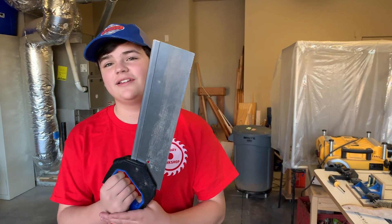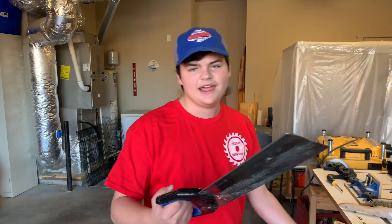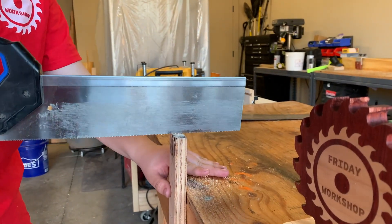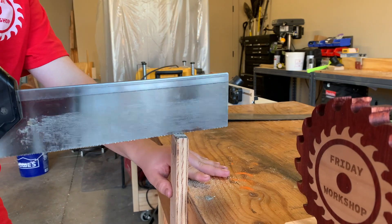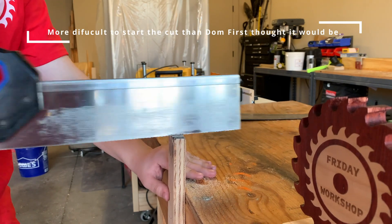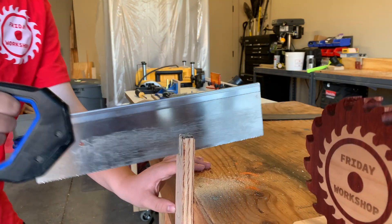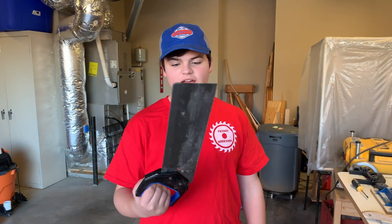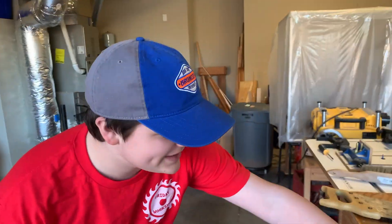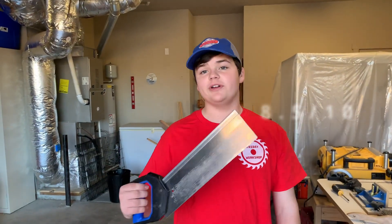Next up we have the push saw — the miter back saw. It's kind of similar to the western one, but it's smaller and more compact, and I think it's easier to start. What did you think of that one? I think this one was a bit easier to start, and I was able to cut a lot more with less strokes. As you can see, I went a lot farther down than on the western one. So I'd rate this one a good 8.5 out of 10.